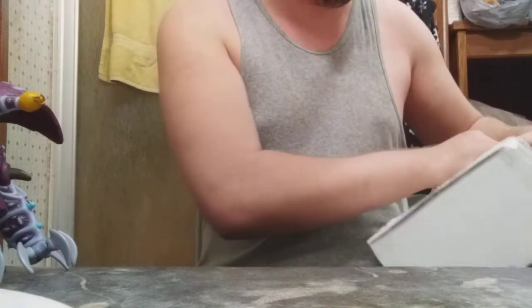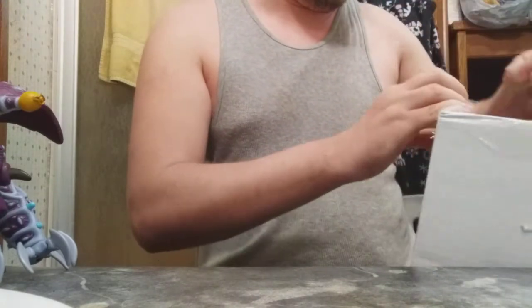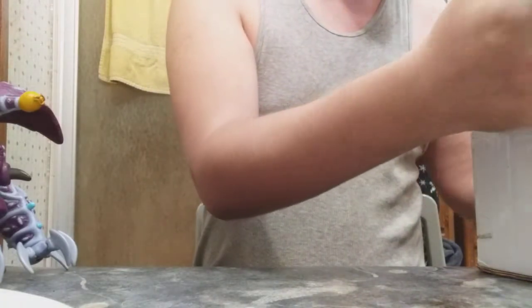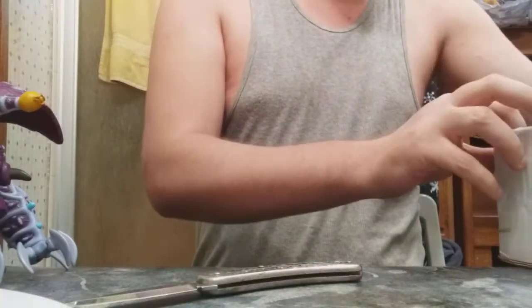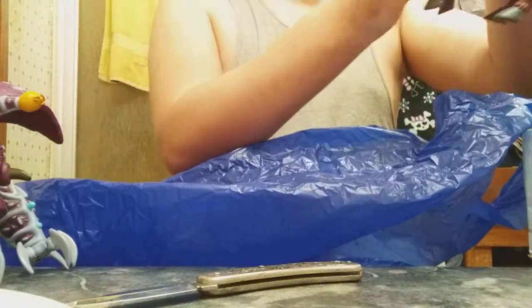Man, they really packaged this sucker down quite a lot. It's very difficult — they really made sure this sucker did not come out. Okay, here we go. So we got bubble wrap and looks like some sort of blue bag here. Now this is another Yu-Gi-Oh figure — quite old. And there he is. I'll give you guys a better look.